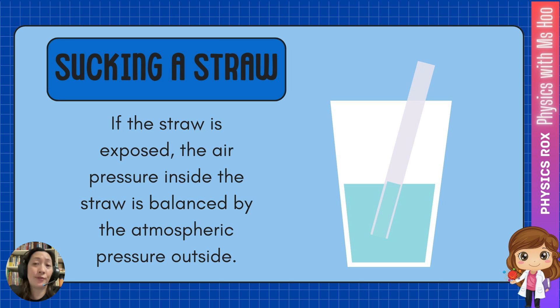This has everything to do with the difference of air pressure inside and outside the straw. If the straw is exposed, the air pressure inside the straw is equal to the atmospheric pressure outside the straw. Therefore, the air pressure inside and outside the straw are balanced. That's why the liquid level both inside and outside the straw are the same.